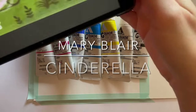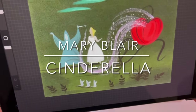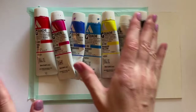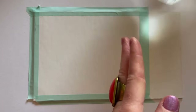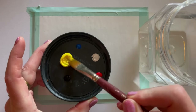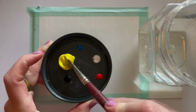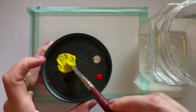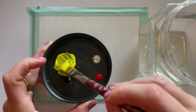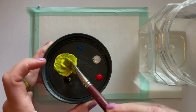Hey everyone, it's Erin and today I'm replicating this lovely piece of concept art from Cinderella made by Mary Blair originally. I have my primary set of gouache, some lids, water, paint brushes — flathead, round, and of course my series 7 brush — starting off with primary yellow, black, primary cyan, primary white, and my true red.